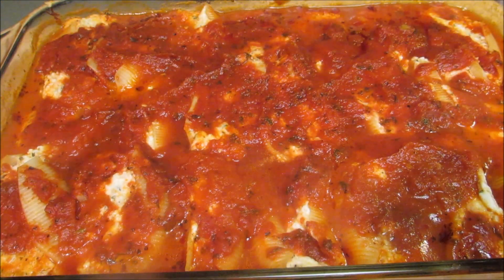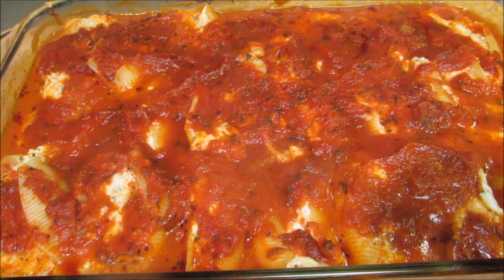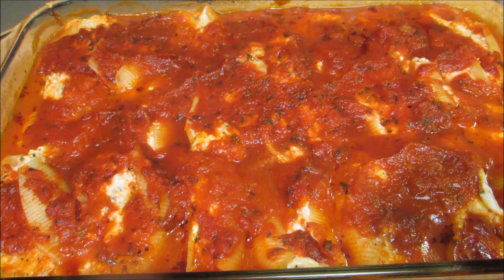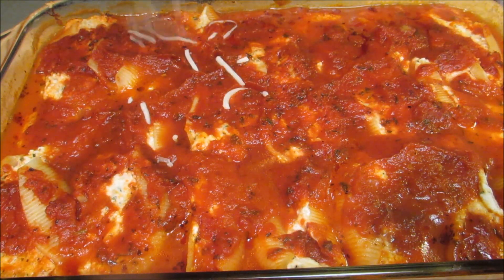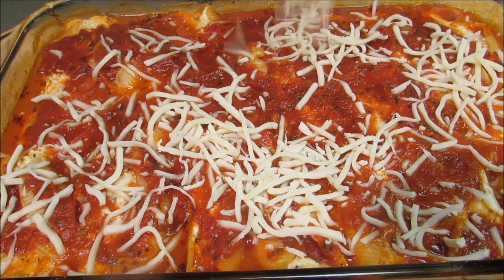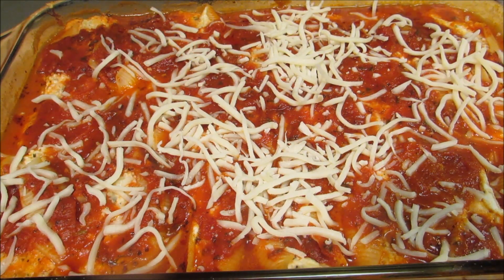After 30 minutes in a 350 degree oven, remove the aluminum foil and add a light layer of mozzarella cheese. Then it goes back into a 350 degree oven for about 10 minutes until the cheese is nice and melted and bubbly.